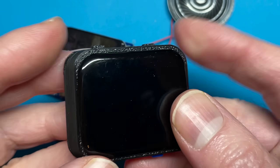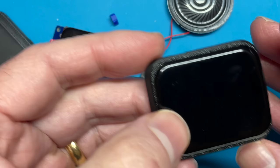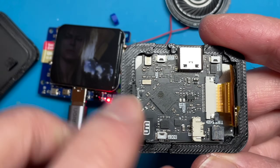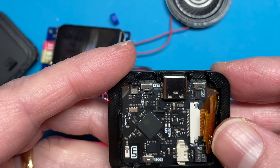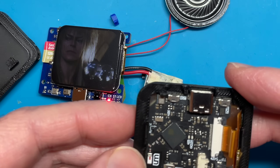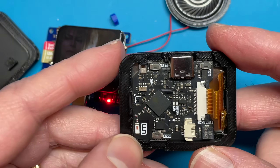I was recently looking at the Unexpected Maker Tiny Watch. If we crack this open, the display is actually the same size as my display and he's managed to find one with a proper connector. I'm tempted to switch over to using the same display and get rid of my display with the funny non-standard connector. It was actually the Tiny Watch that inspired me to put a microphone on my board.